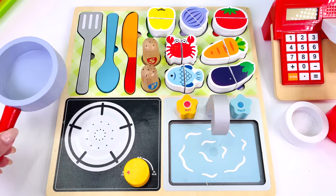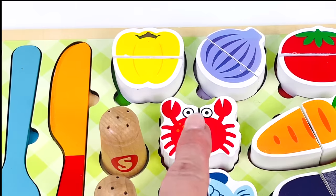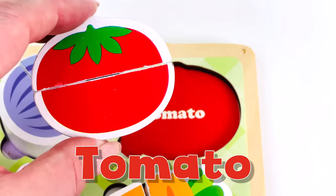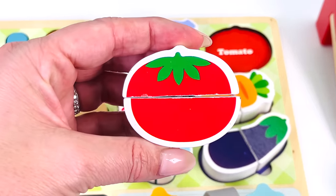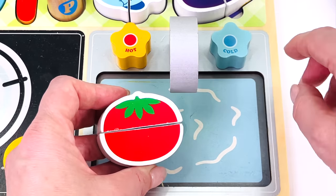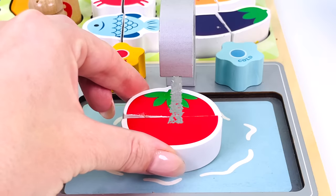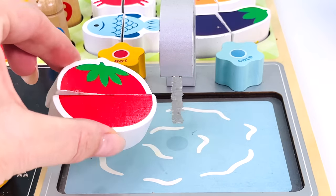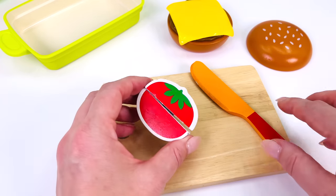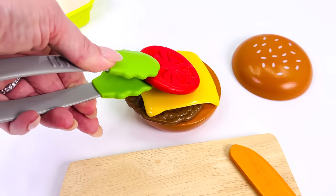What goes next on the burger? How about some tomato? Where is it? Can you see a tomato? Here it is! Tomato! First, we need to wash it under the faucet. There's hot water and cold. I'll use the cold water. Turn it on. Let's get the tomato nice and clean. Looks great! Turn off the tap. Now we need to cut a slice of tomato. Now we have our tomato slice. Let's place it on top of the cheese.